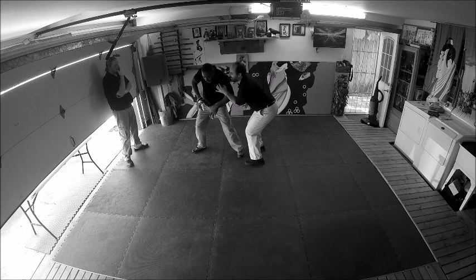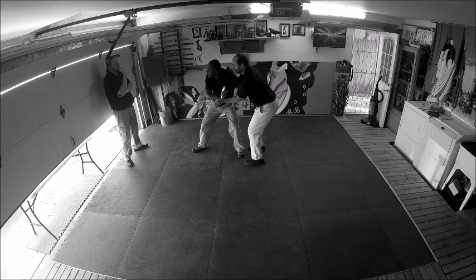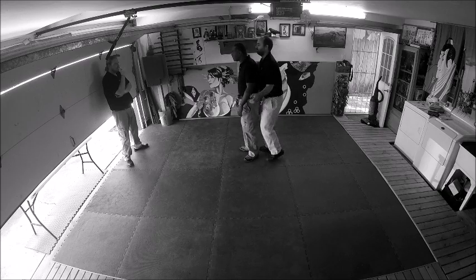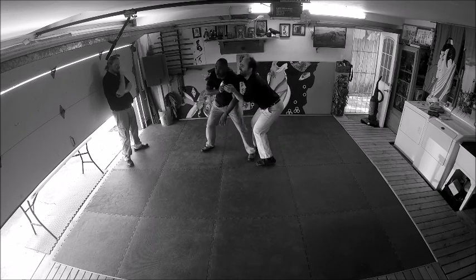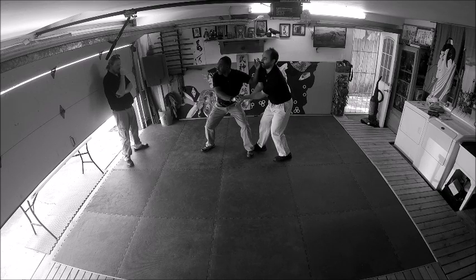Bring him with you — you might bring him with you here. But it's the idea of that, so you hide it, you hide it in the motion. Right, it's that kind of thing.